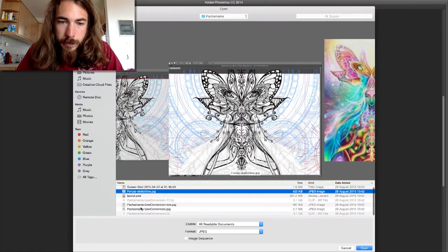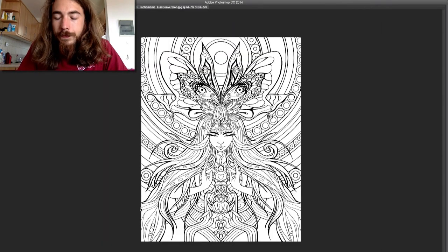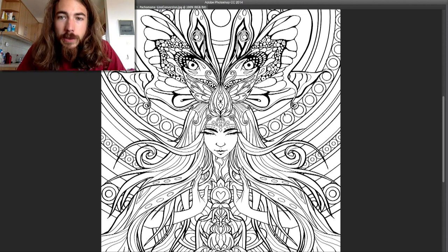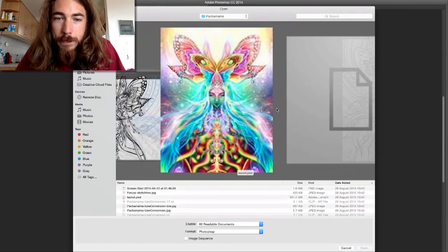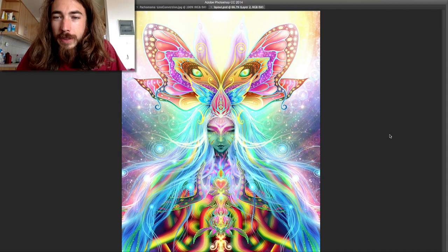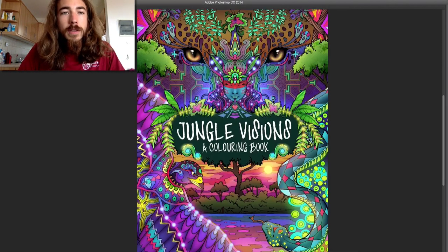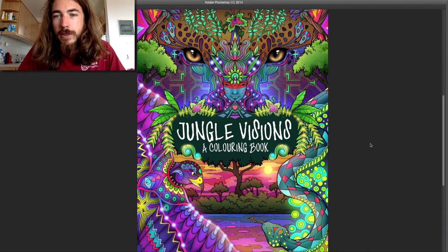There's another page here somewhere — this one. It's a depiction of Mother Nature with a nice butterfly above her head. Well, it's not colorful yet — it's in black and white. It's from this illustration of mine. So yeah, Jungle Visions, a coloring book.